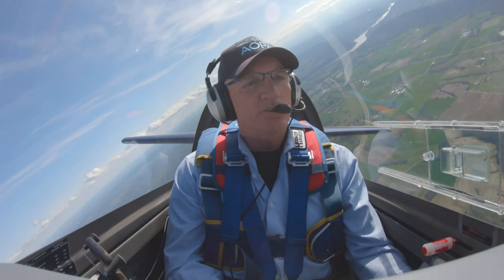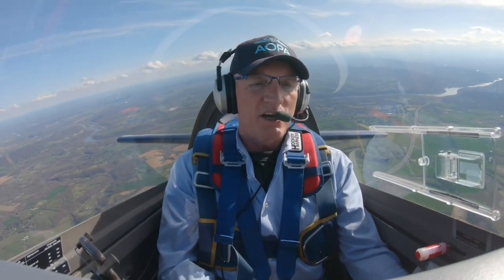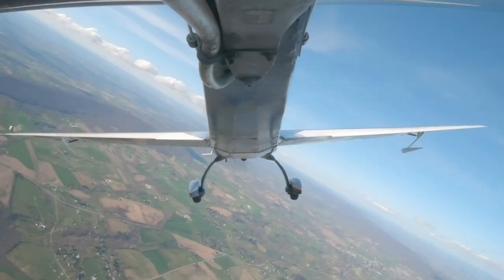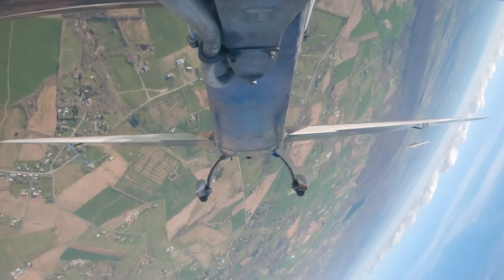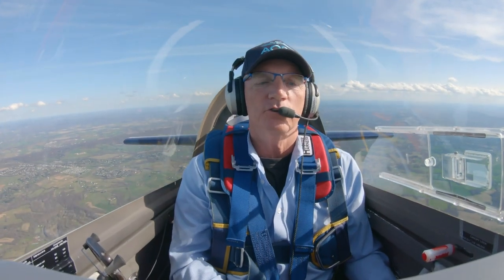Now I'd like to do some unusual attitude recoveries. I'll do the first one, then demo one, and you'll do one. Let's say we find ourselves in something like this — first, power back, unload, roll wings level, and come to the horizon without stalling. As the nose comes through the horizon, power back up. That is classic primary training.